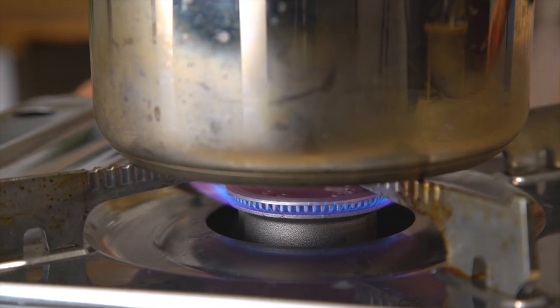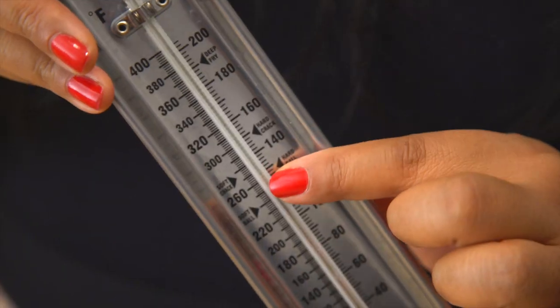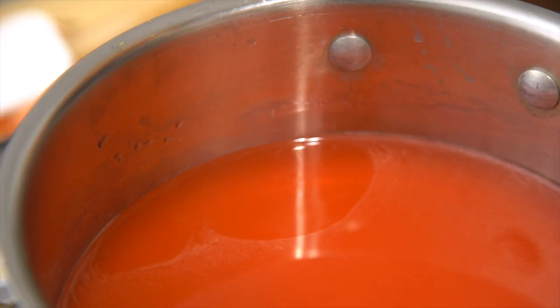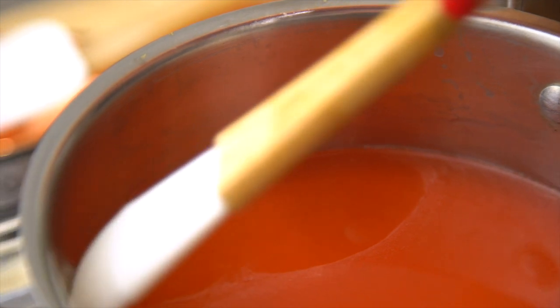You want to leave this on medium heat. You want it to heat up slowly, about 20 to 25 minutes, until it reaches 269 degrees Fahrenheit, which is the hardball stage. Make sure from time to time you use a brush and some water to water down the edges so that crystals don't form.